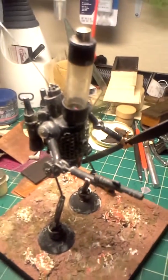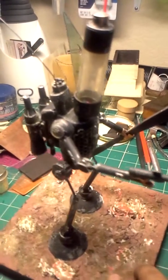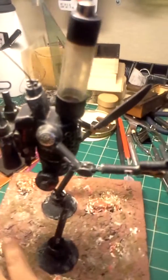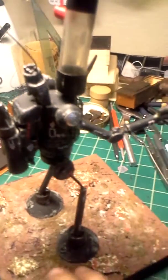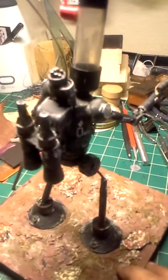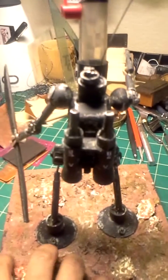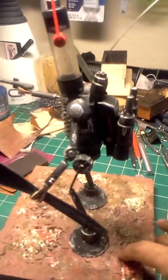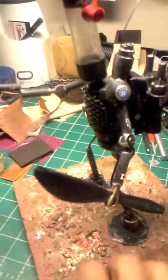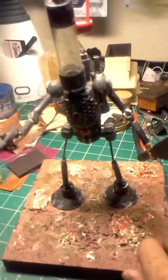Alright, I almost got it done. Just need to put some battery buttons on the top of its head so it will blink the lights through the clear tube there. I got just about everything I need, almost done. But I still need to do a little touch up paint for that — it's a little sore, or whatever you call it.